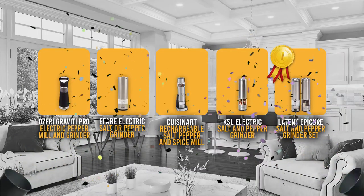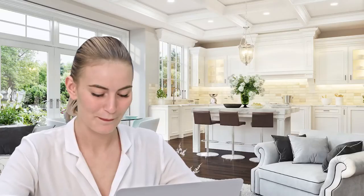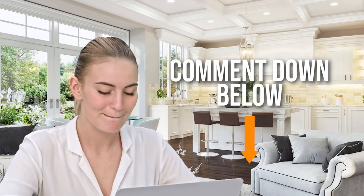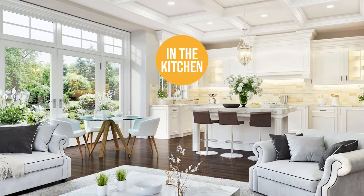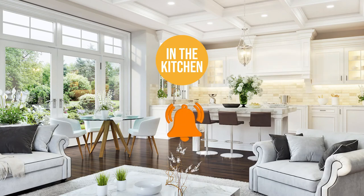And there you have it folks — the 5 electric salt and pepper grinders which got our team at In The Kitchen excited this year. If you have any contenders for our next electric salt and pepper grinder roundup which you would like our team to test, do drop it in the comment section below and we will be sure to look it over for our next update. If you like this video and it helps you in any way, please do give it a like and hit the subscribe button so that you can stay connected and updated with all of our research into everything that makes our kitchens great. We look forward to seeing you in the kitchen again soon.